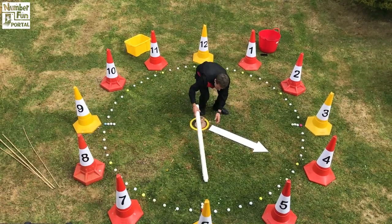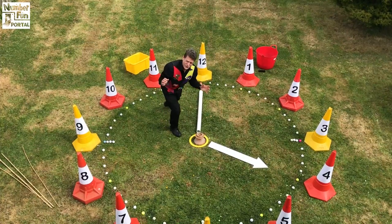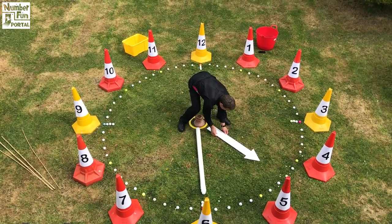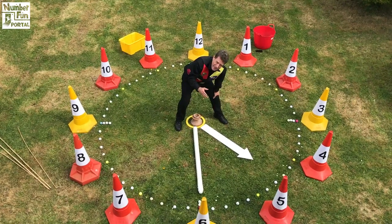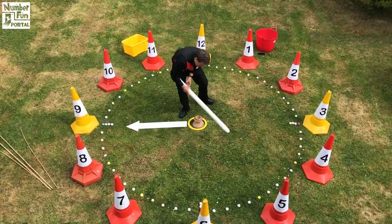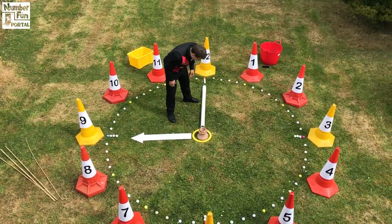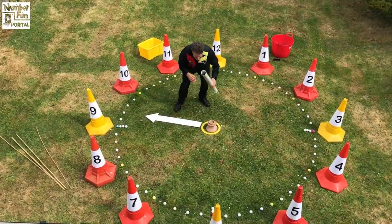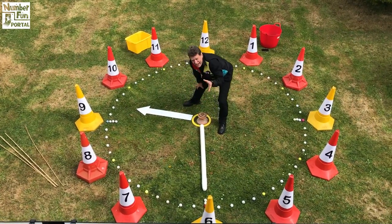If the hour hand was pointing to the four and this one was up here, what's the time? It's four o'clock. If the minute hand was pointing down here and that was pointing halfway between the four and the five, what's the time? Half past four. If I had the hour hand pointing to the nine and the minute hand up here, what's the time? Nine o'clock. If the hour hand was pointing halfway between the nine and the ten and this hand was going down there, what's the time? Half past nine.